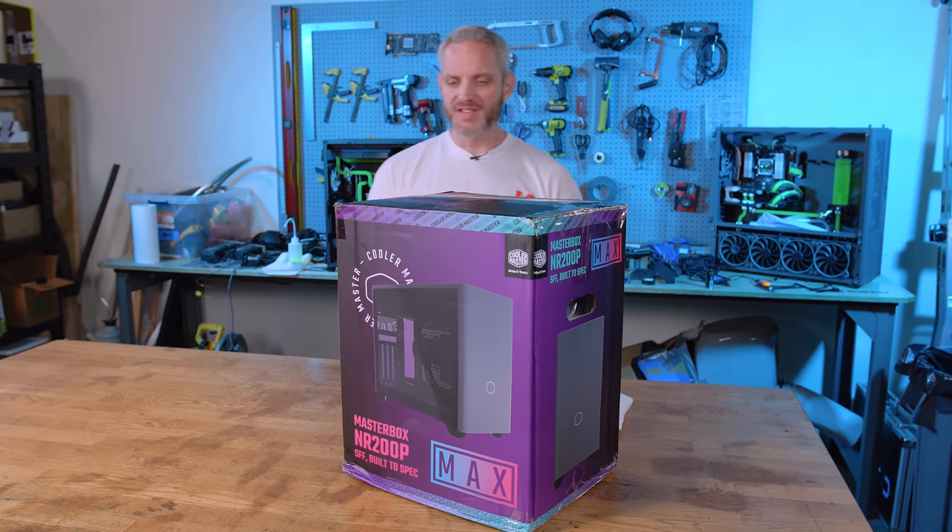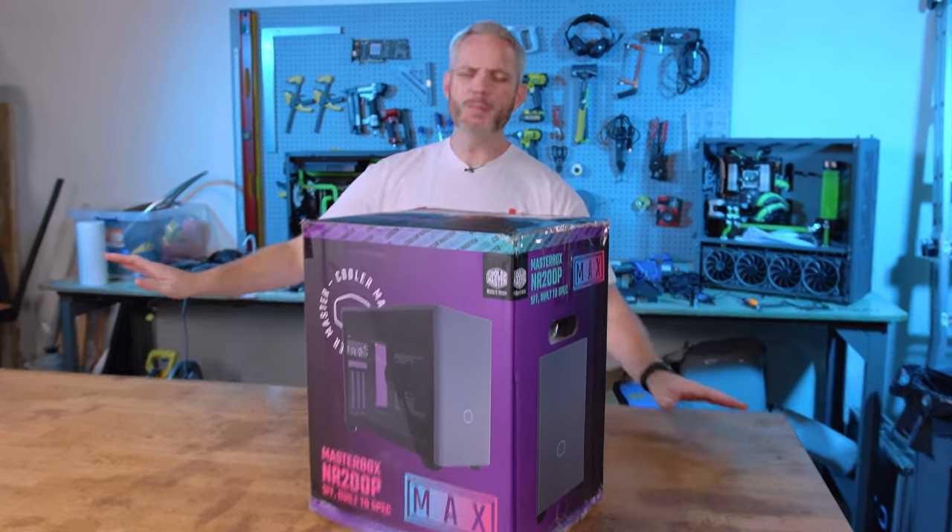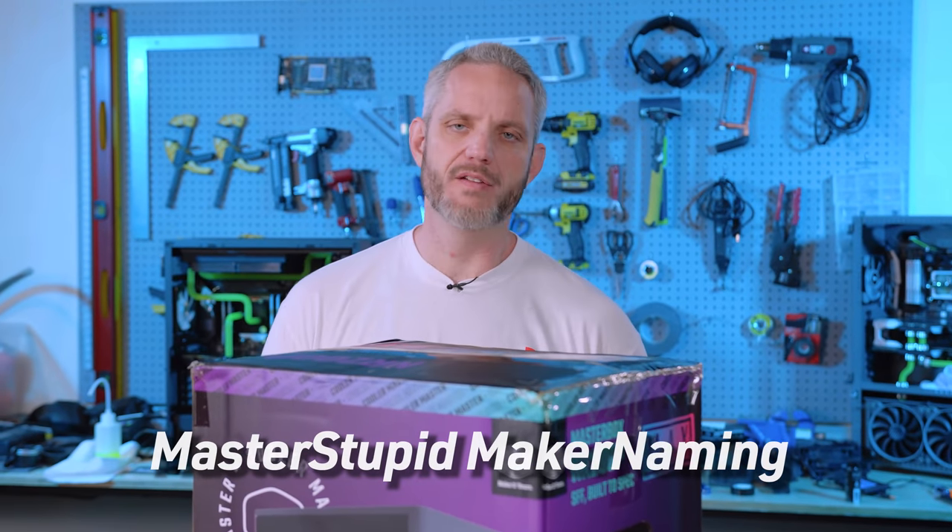Alright, one thing I'm never going to stop ragging on Cooler Master about is their absolutely stupid, stupid naming, but you can call it whatever you want if it's a good product.